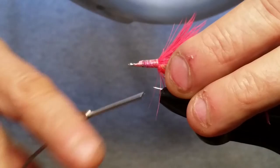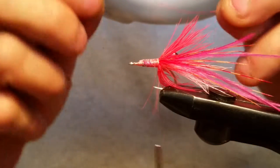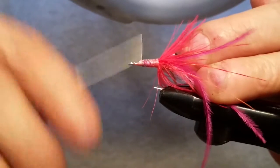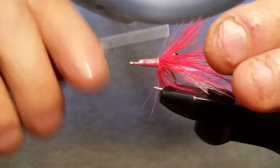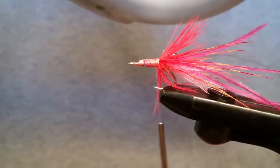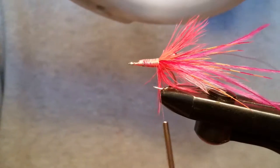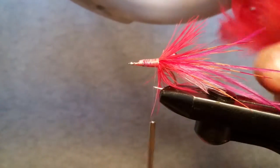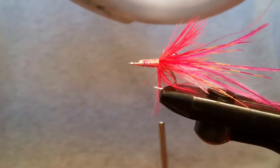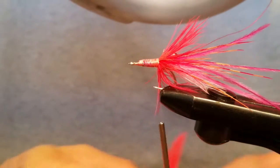Once you get your eyes in there and get them to where you think you like them, grab you a piece of wire — we are using ultra wire, small red — and just go ahead and tie that in right there on the side. Make sure you tie it in real good so it doesn't slip out on you, because I did that on the last fly and I was so mad. That thing pulled out on me and when you get ready you're pretty much done with the fly when you use this wire, so it is discouraging when that sucker pulls out on you.